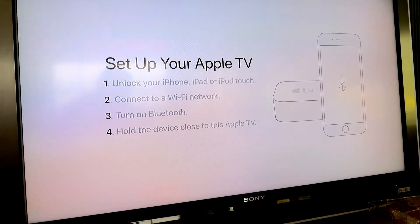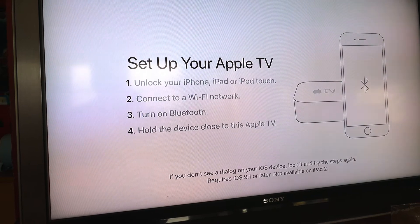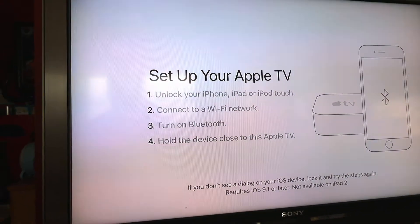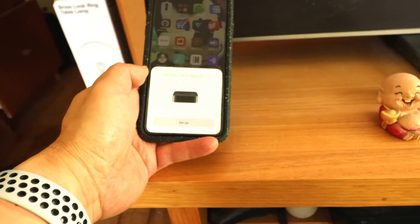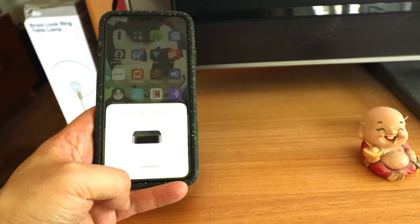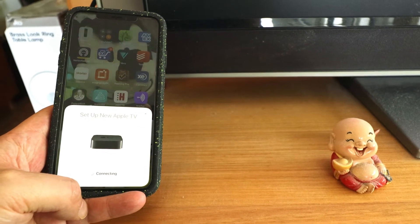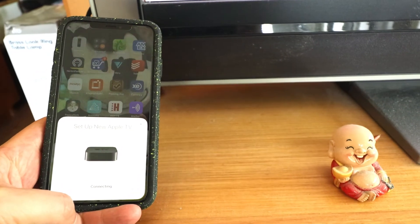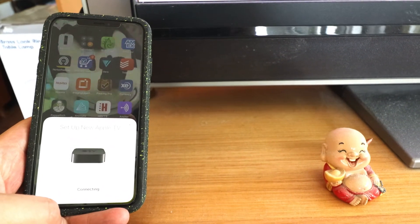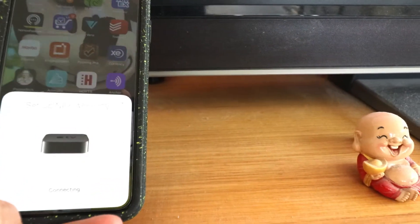It says use your iPhone or iPad to set up. So let's set up with device. It's basically asking you to unlock your iPhone, and I've connected to a Wi-Fi network — Bluetooth is on. Hold the device close to this Apple TV. So I'm putting the phone there and it says set up Apple TV. It's kind of like setting up AirPods, and you don't seem to have to do very much effort. It's still saying connecting, connecting — hopefully that'll finish soon.